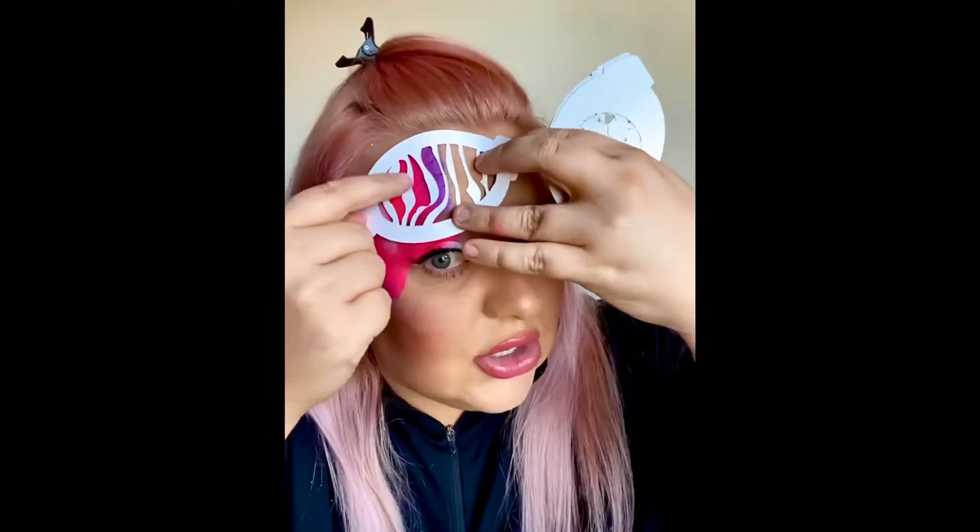Now it's time for the animal print and I'm going to use a paintbrush and also a stencil from Glitter Body Art. I've got lots of their stencils and I love them — they've got lots to choose from in different sizes too. These are just some of the other stencils that I have from Glitter Body Art. For the tiger print, I'm going to do it by brush but you can also use Glitter Body Art's Tiger Stripe Stencil, whatever you prefer.